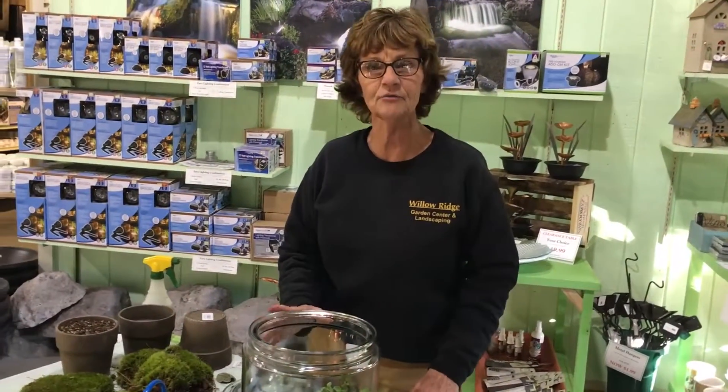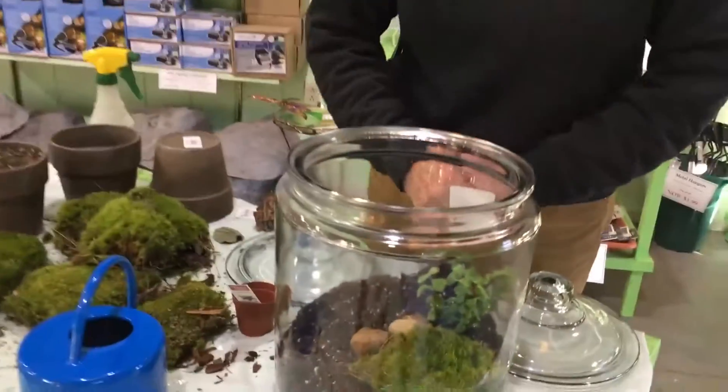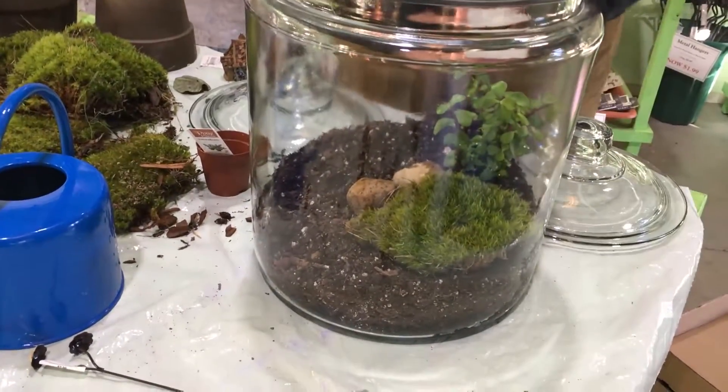You place it in a bright indirect light, not in a window, but in a bright room, and you can enjoy this little terrarium all winter long. It could be on your desk at work to take you to a happy place when you're having a hard time. Just enjoy the plants in the pot.